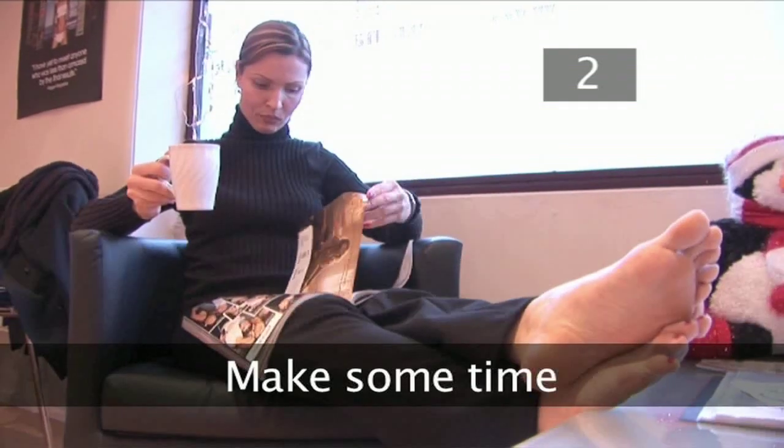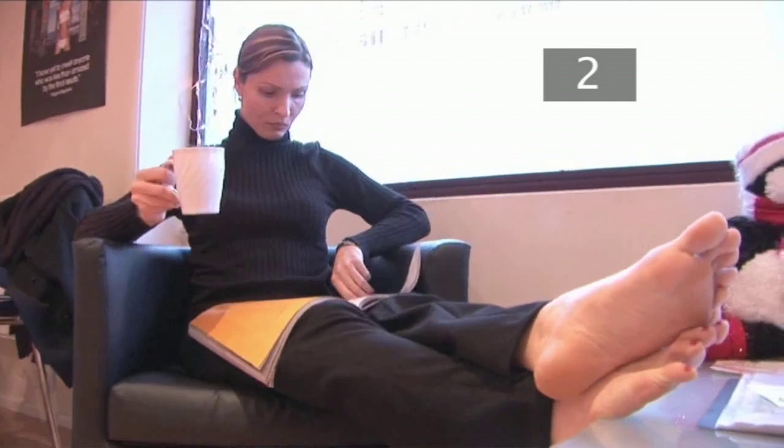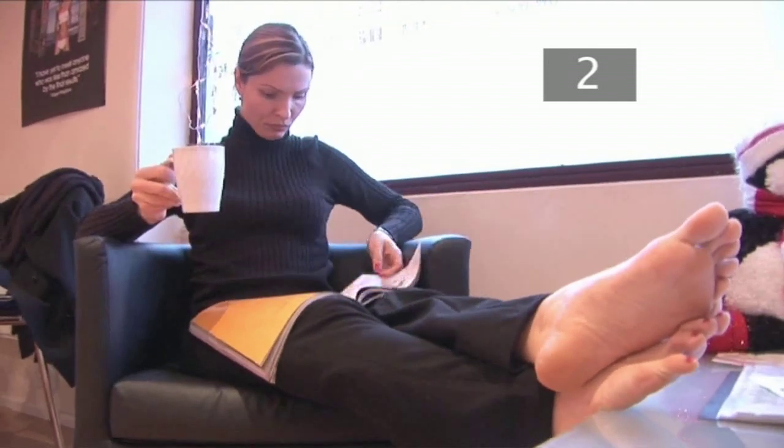Step 2. Make some time. Don't rush your manicure — you'll make a mess. Give yourself some time and do it right. It will last longer in the end.